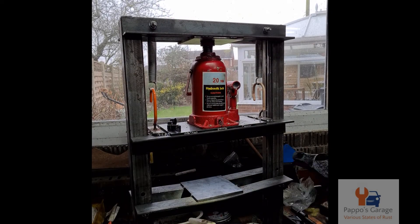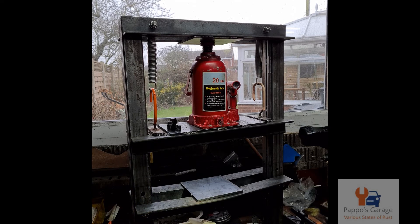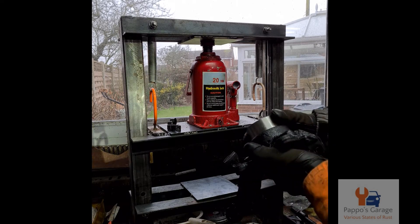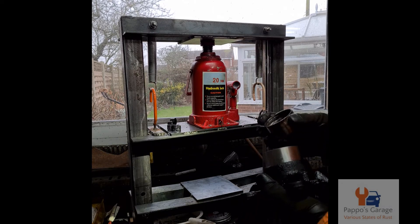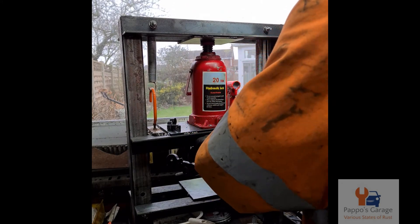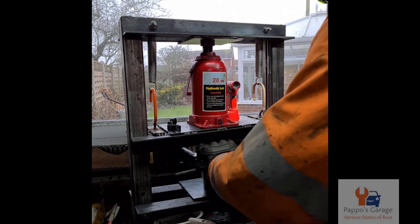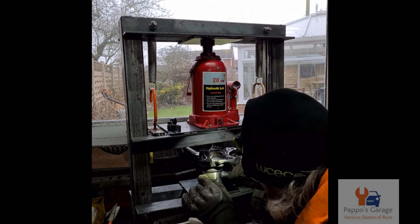Now to press the bearing in. I did make a video about pressing the old one out, but even on this homemade hydraulic bearing press, it didn't want to move. I ended up hammering it out with a lump hammer and a proper drift, which you'll see in a bit - it's a solid bar of steel that fits perfectly into the hub. But to press the new one in, I used the old bearing and something just on top of the hub to push it down.